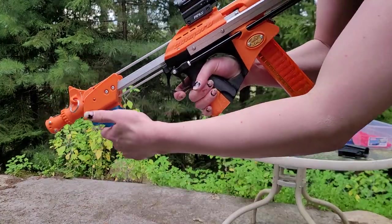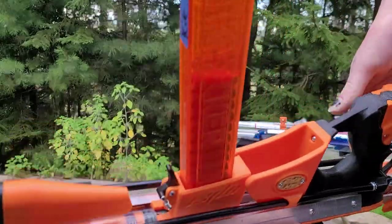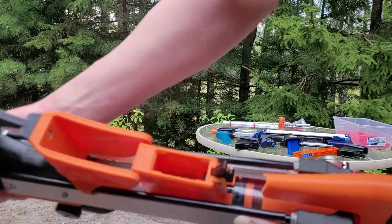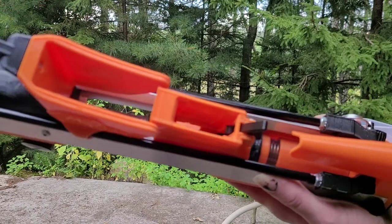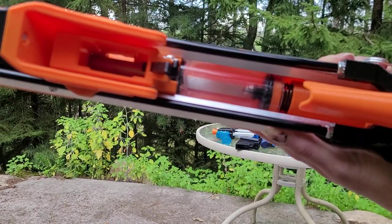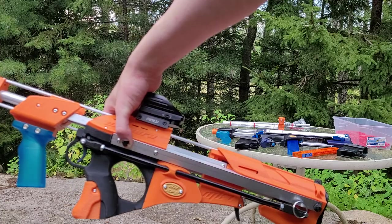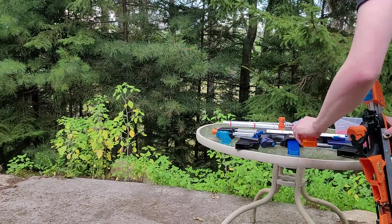The problem with a pusher is you have the dead space and the added moving parts cutting into your performance. What I do instead with the Chimera is the whole mag cycles — the entire firing mechanism cycles — and the barrel remains fixed. How it loads is: you prime it back, it moves back relative to the barrel, and then as you feed forwards it feeds a dart into the barrel. That means there is practically no dead space, and effectively fewer moving parts than something like a Caliburn.